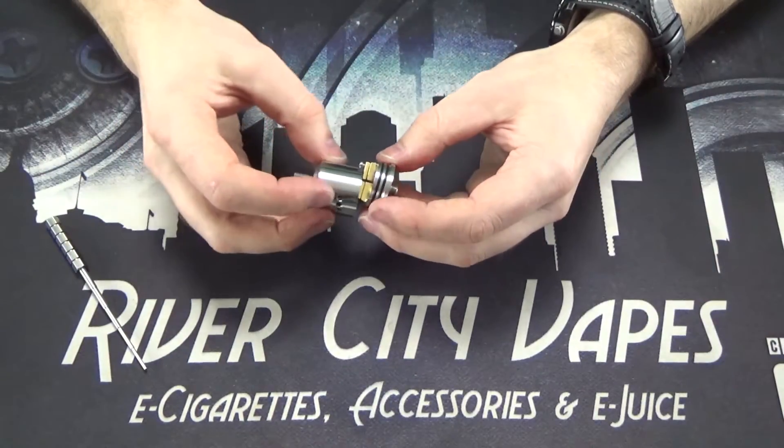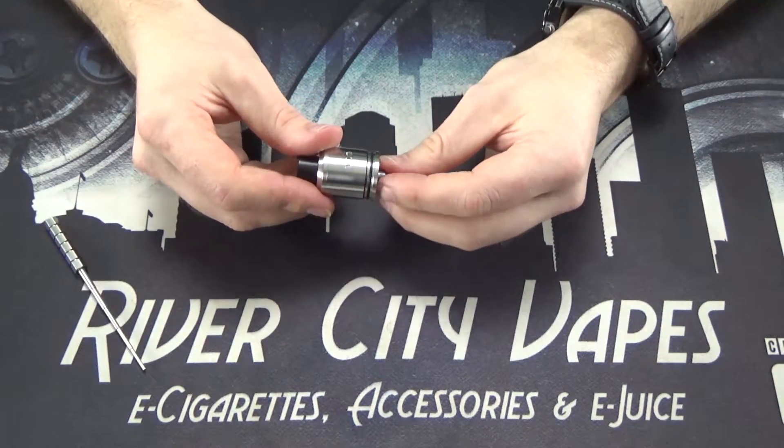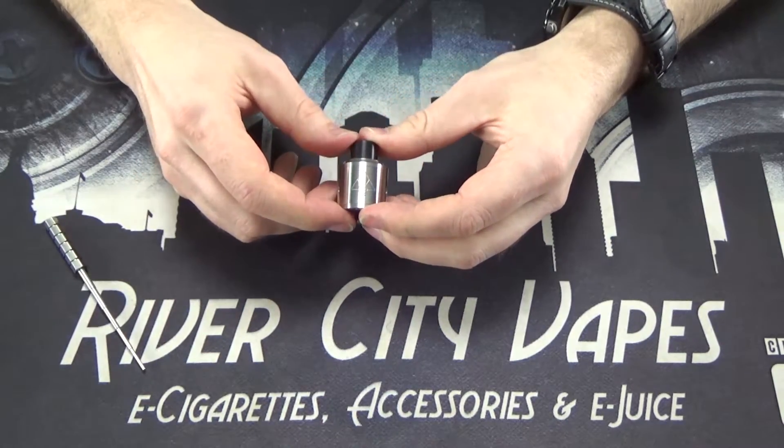Put that all back together and come up top to talk about the Goon a little bit more. One thing I forgot to mention is it is a 24 millimeter device, so it's a little bit wider than many RDAs you may have seen in the past. It does fit really nicely on top of the Reuleaux RX200, DNA200, that sort of thing. It is going to be a little bit wide and could hang over the edge of certain devices, so just be aware of that.